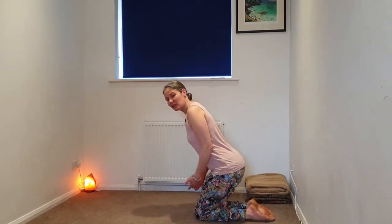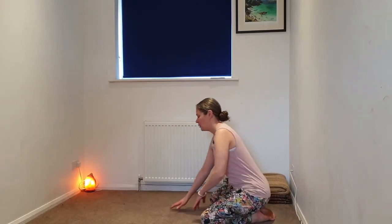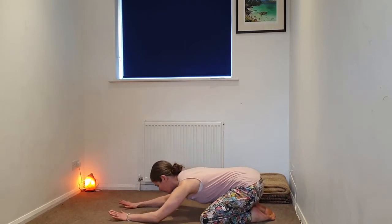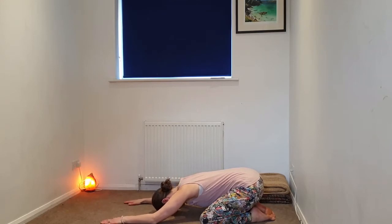We're going to be starting in a child's pose today. You may choose to come into a traditional child's pose where the knees are closer together, or a wide-knee child's pose where the big toes meet behind. Regardless of which version, we're going to begin to melt the chest forward, hands coming forward, and just beginning to drop the forehead down towards the earth. If you'd like, you can make a pillow with your fists or your palms, or just letting the head come down.